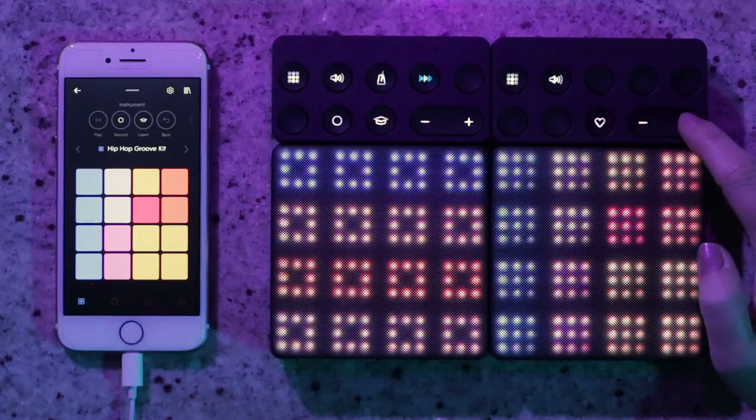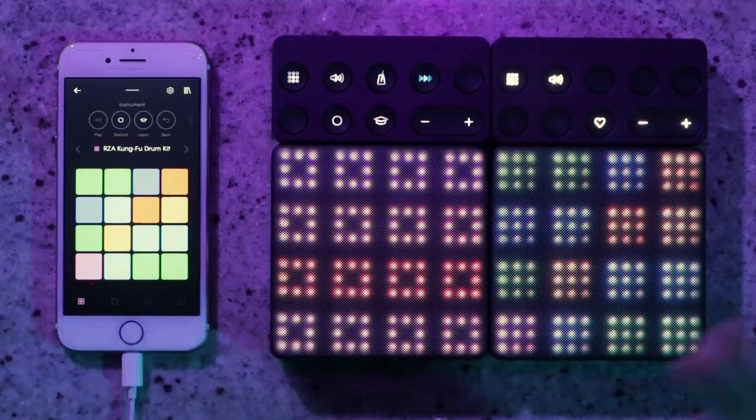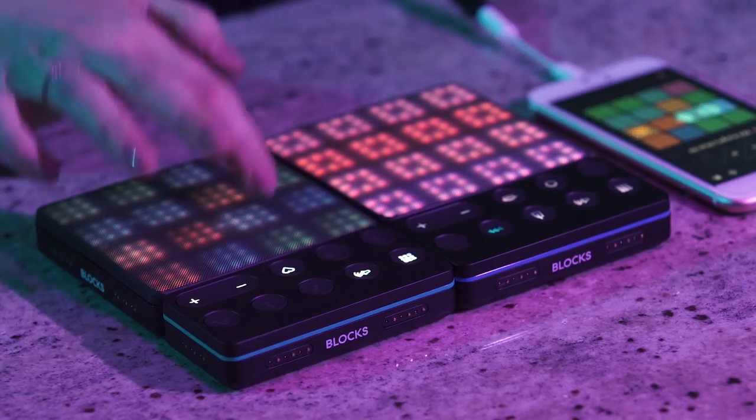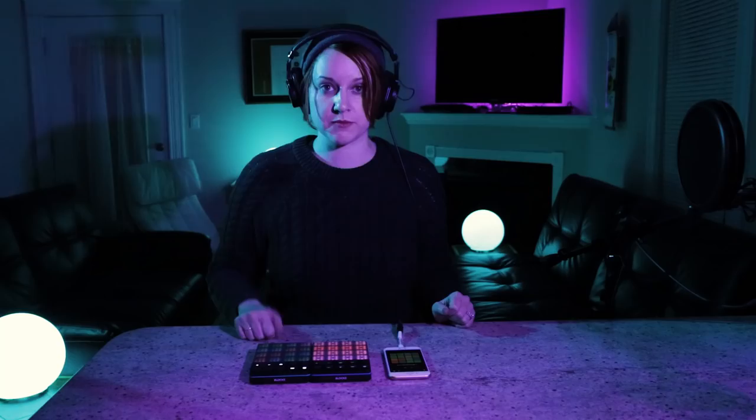Next I'm going to load up the different tracks. Starting with the drum kit, I'm going to use this button to go through the different tracks and choose the RZA Kung Fu drum kit. Some kits have patterns already sequenced into each pad, but this one is just responding to me as I play it. It's got some cool kung fu sounds and traditional drum sounds as well, giving me a lot of options to use as I sequence my song.